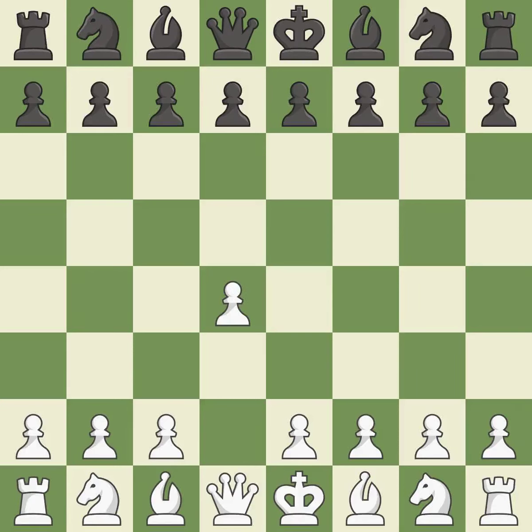Opening with the Queen's pawn. The Indian game begins by controlling the important e4 square with the knight rather than a pawn. By taking control of the crucial d5 square and creating a space on which the knight can move to c3 without obstructing the c-pawn, the move c4 helps to create a strong center.